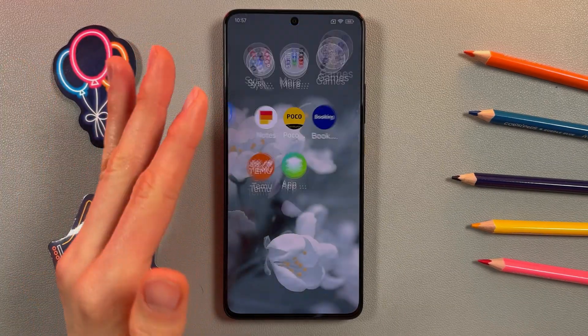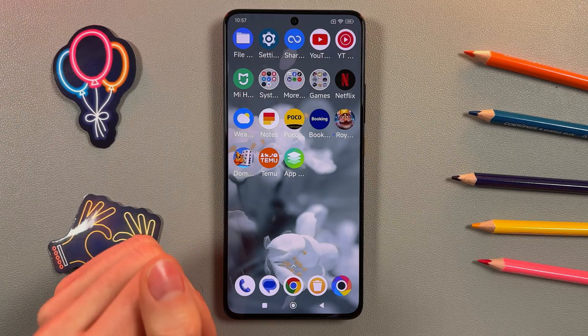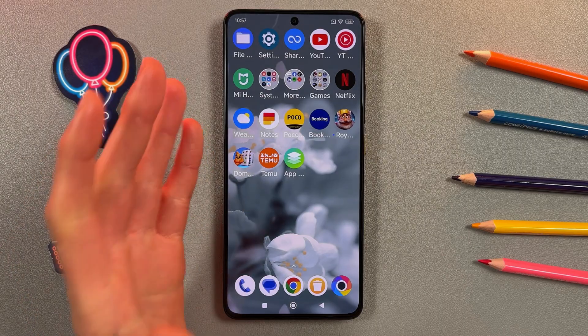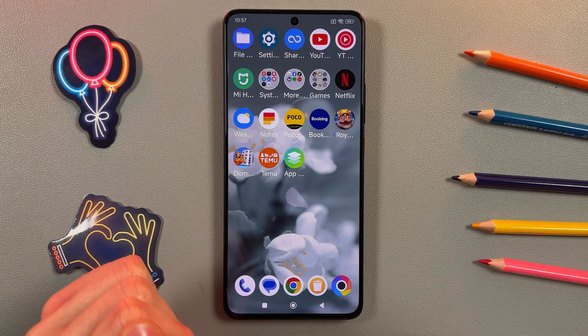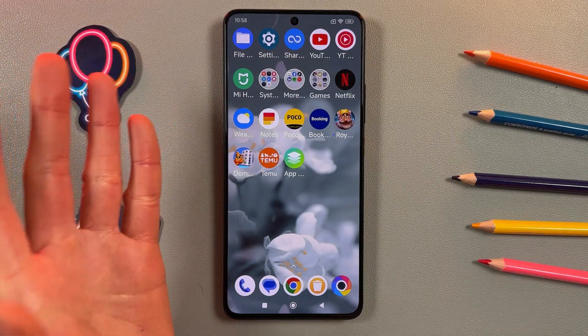Hi, today I'm going to show you how to restart your Poco XX Pro without using the power button. We're going to turn on the Assistive Touch function, and I'm going to show you step by step how to do it.